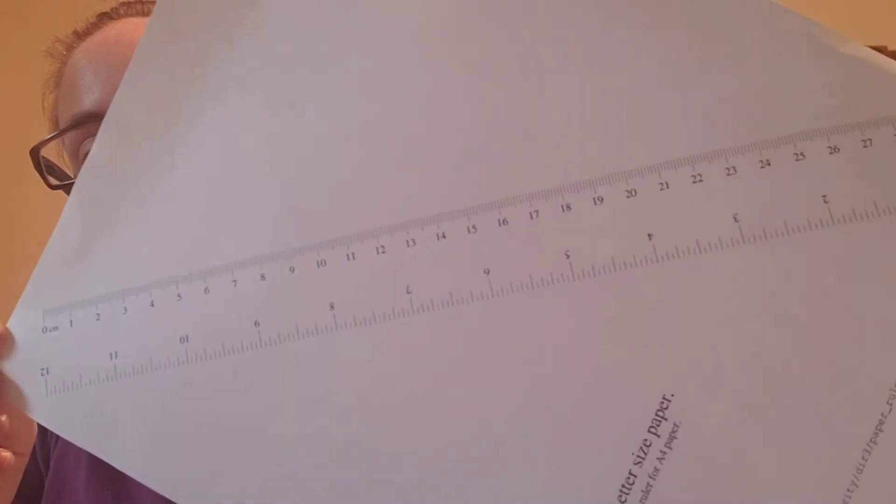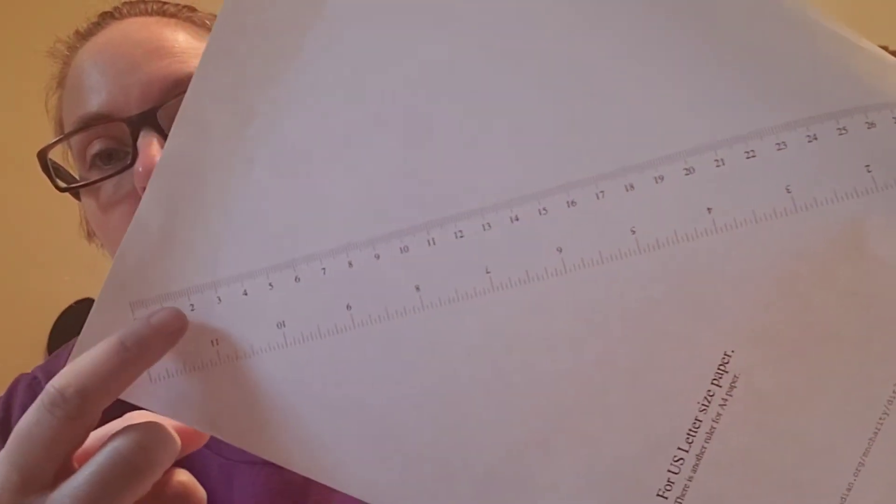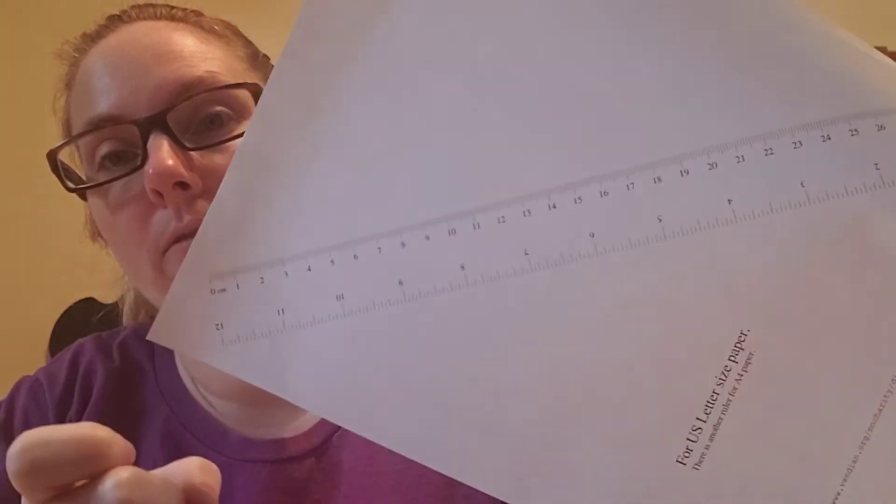Centimeters are on the other side of our ruler. If you're using this ruler, you can see the centimeters are much smaller. A centimeter is much smaller than an inch, and they're on the other side of your ruler.